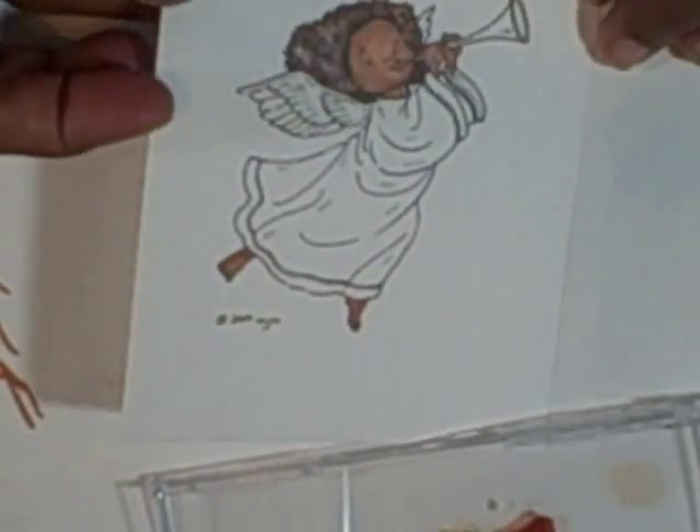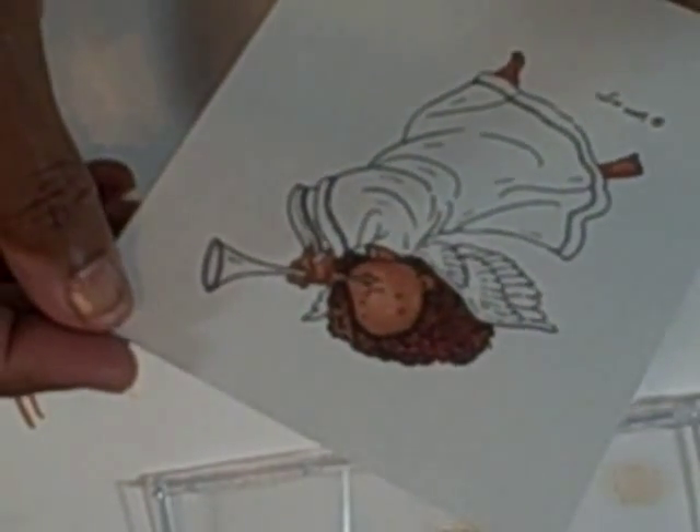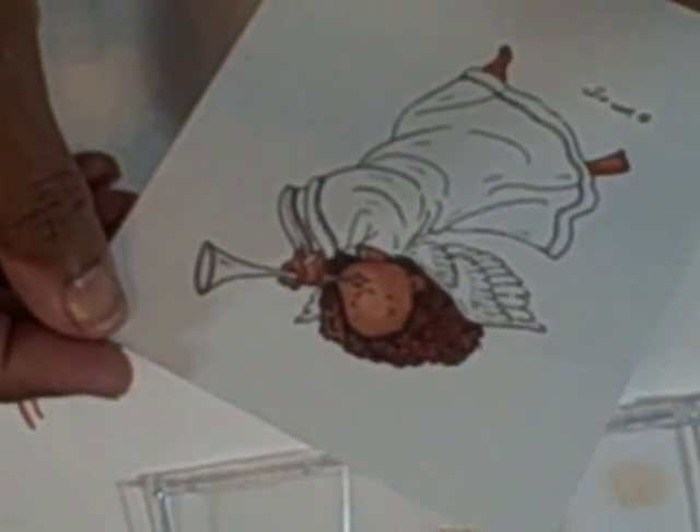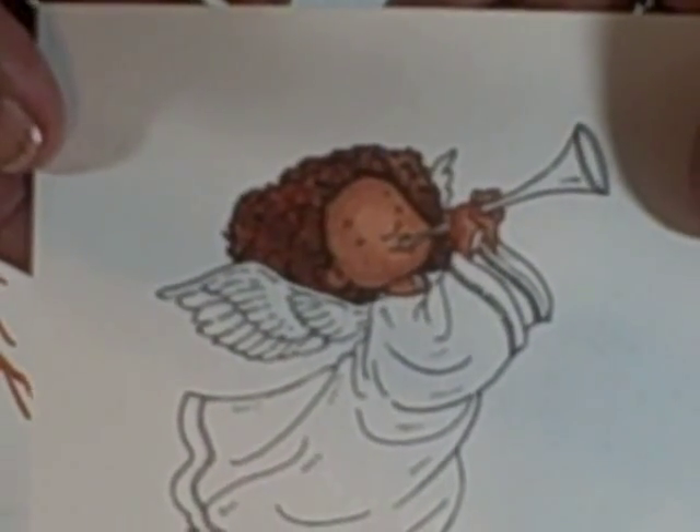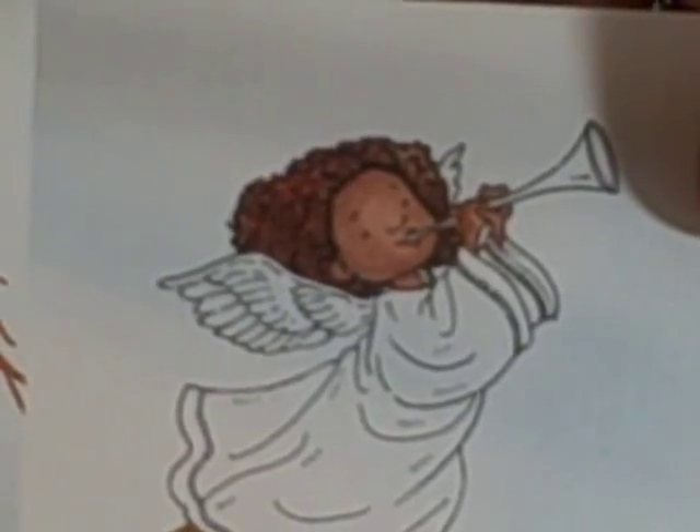Make sure you clean your marker off of the other color before you put it away. You can take a look at it and see if you need to add any more darkness — I don't see that I do. And that's how I do my hair. I hope you enjoyed this video. Thank you.